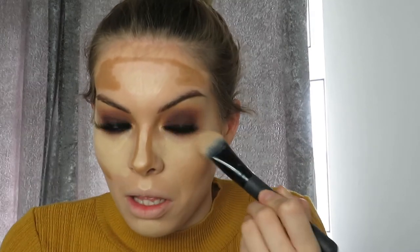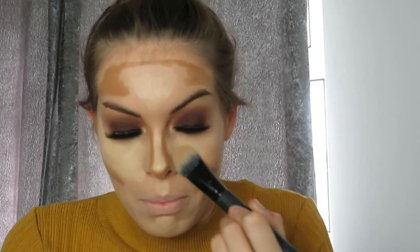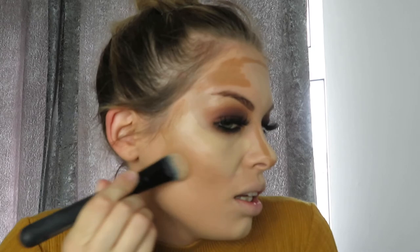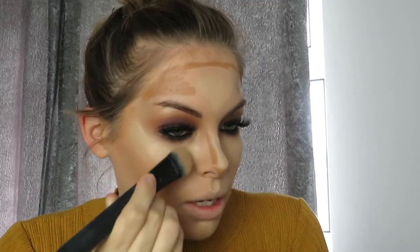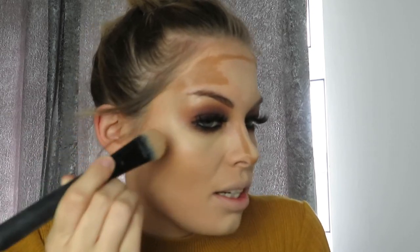I'm literally just patting it on and making sure it's all blended in nicely. I only apply it on top of my forehead if I'm fake tanned — otherwise being pale it just looks weird. As you can see there's just so much difference — cream contouring is so affordable. I believe you don't need to buy expensive products if you can find good quality ones at a reasonable price.